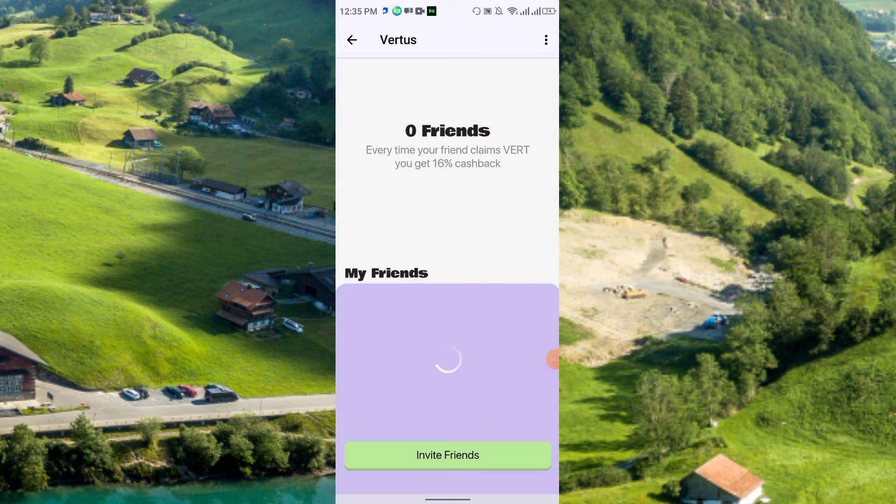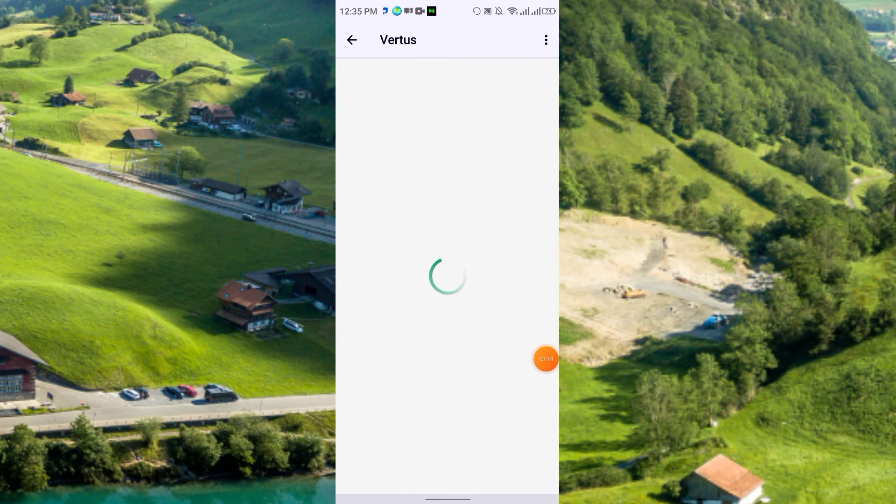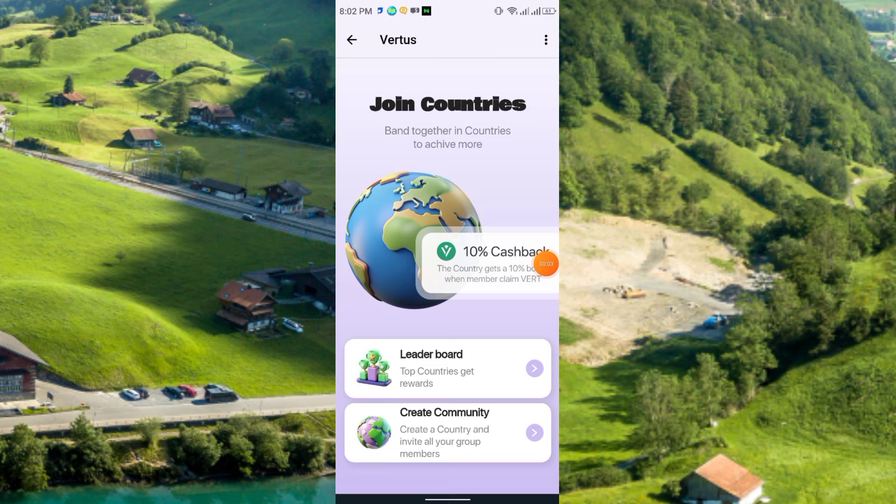Here you see the Friends section — for every friend you invite you can earn 16 percent. The Country feature is also available. You can create a community and invite all your group members, and you will get 10 percent cashback. The country gets a 10 percent bonus when a member claims.